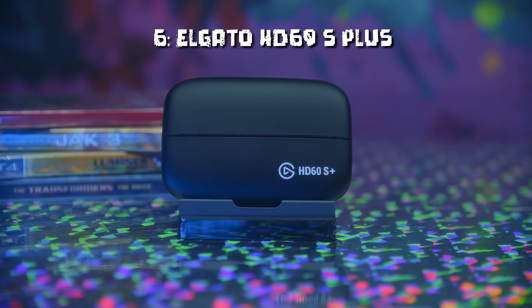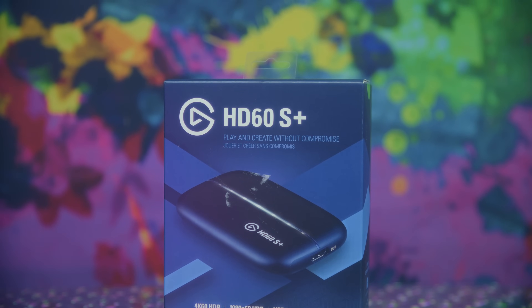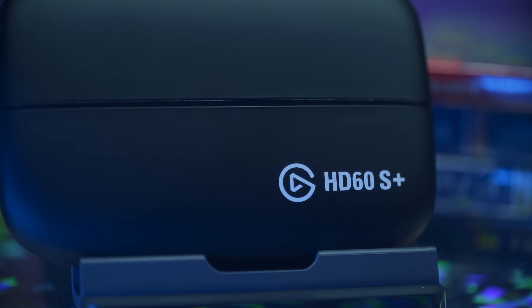Coming in at number 6, we have the Elgato HD60S Plus — pay attention to that 'Plus,' because the HD60S is not compatible with Linux and is not really compatible with Mac either. The HD60S Plus is newer, a UVC card, and does work with Mac and Linux. It was quite an impressive release for the time, offering 4K pass-through for 7th-gen consoles, 1080p60 capture, and YUY2 and NV12 — though no 1440p or HDR support. Runs you about $160, but at this point, the EVGA XR1 is effectively the same card for about a third of the price.